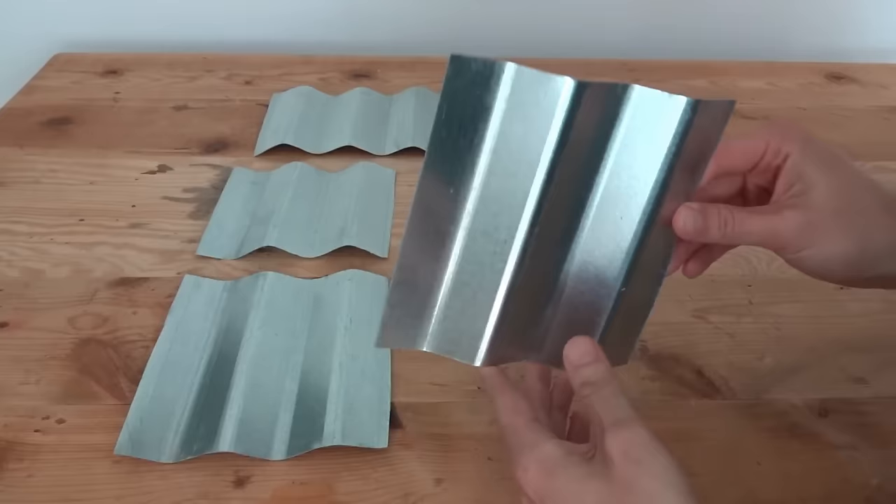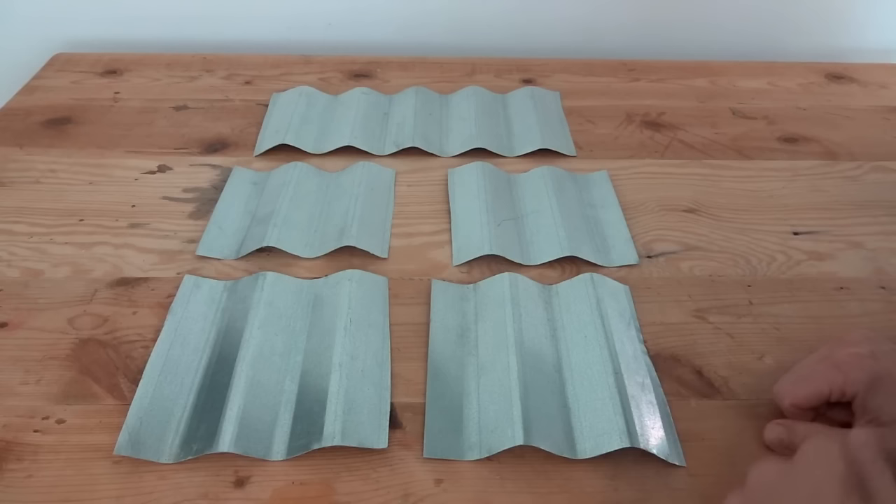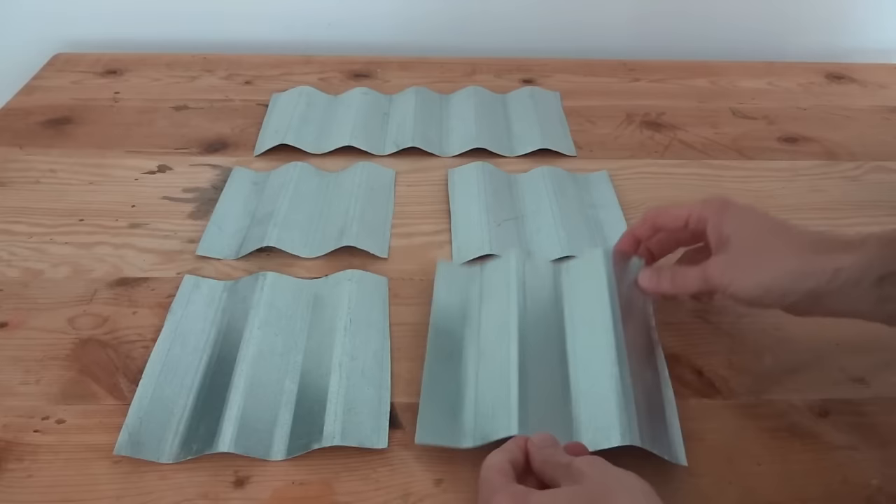Today I want to show you a really cool way to add age patina to new galvanized metal. These are little sample pieces I cut out of a big sheet of rippled galvanized metal roofing I had left over from our porch project we did a while back.